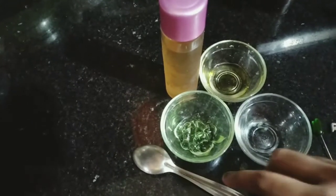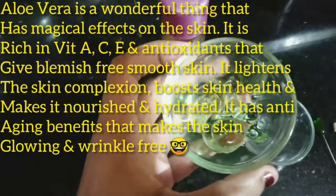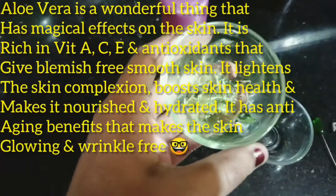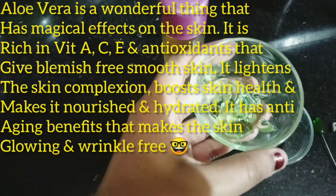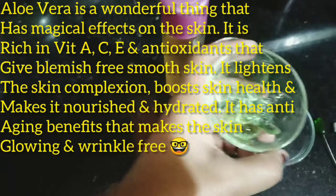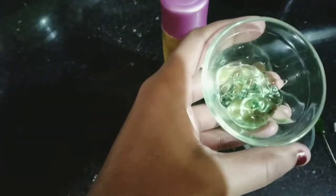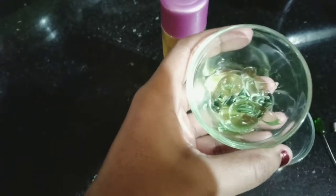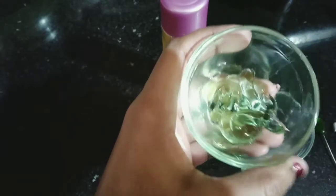First of all, we need aloe vera gel. This aloe vera gel has antioxidants and anti-inflammatory properties. It is rich in vitamin A, C, and E, which are all very important to keep our skin blemish-free. Aloe vera is a magical ingredient for your skin.